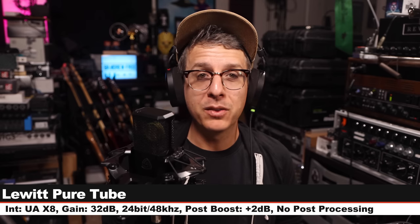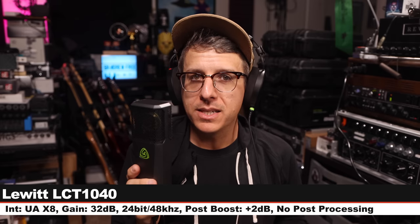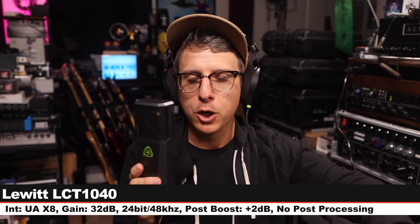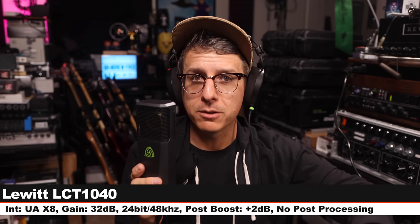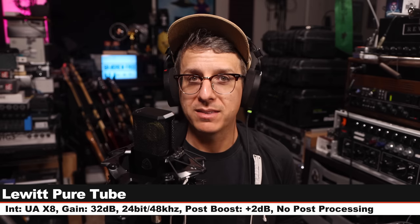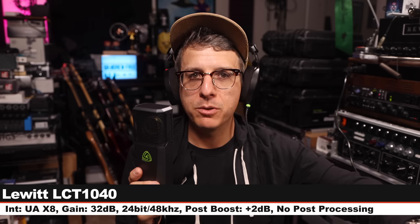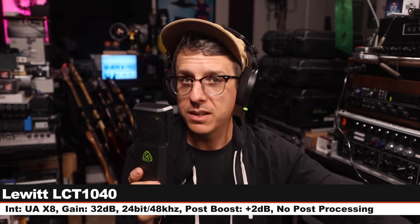Back on the Lewitt Pure Tube. Now I'm on the LCT 1040, a $3,500 tube condenser microphone, six inches off, gain at 36 dB, 100% tube on the warm setting, no pad, no filters, cardioid polar pattern. And for good measure, I'm still on the 1040 in cardioid, no pad, no filters, 100% tube, but switched from warm to the clear setting so you can hear the brighter tone. That's it for the 1040.